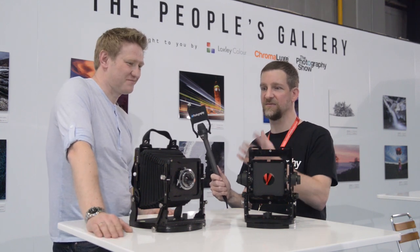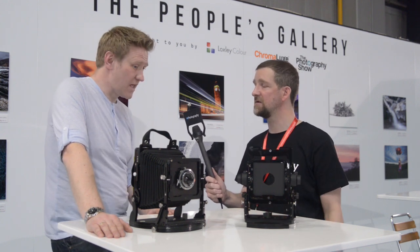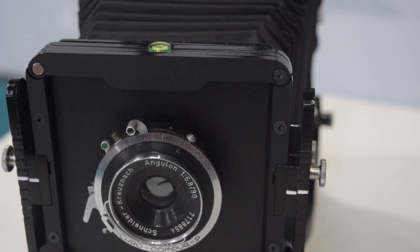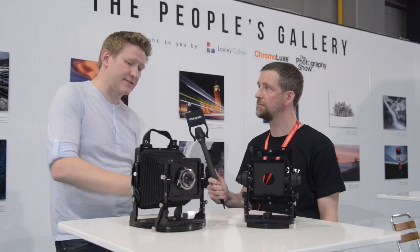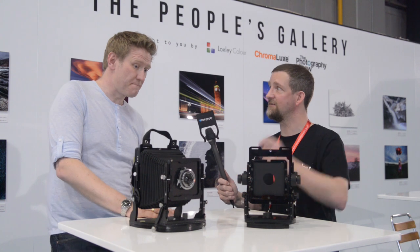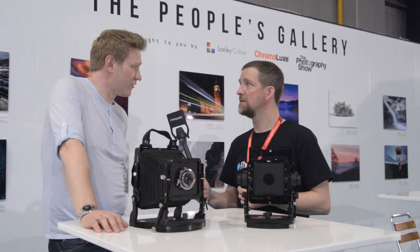Basically it comes with everything you need — just add a lens, throw in a dark slide and you're good to go. Yeah, out of the box it'll come with a standard lens board for taking a standard lens and shutter. It'll also come with a pinhole lens board and it takes standard double dark slide holders. So you can pretty much start shooting with it right away, even without a lens — just use the pinhole.